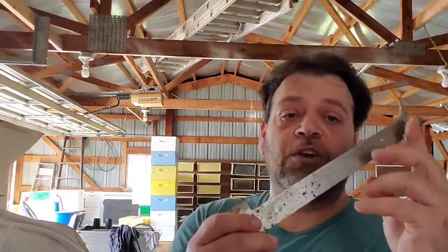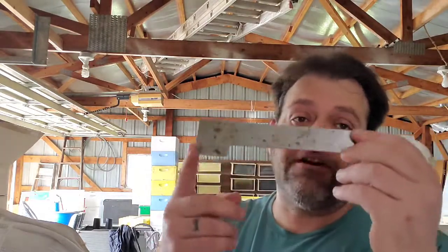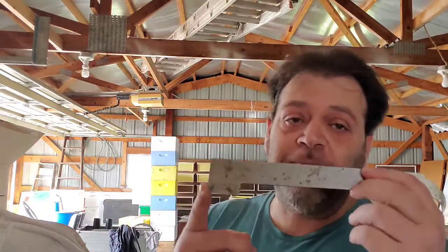You're gonna need a hive tool. This end is for scraping off burr comb. I personally prefer the J-hook style to get up underneath the ends of the frames to separate and lift them. They make others that curl around to the side, but it's the same thing — just personal preference. You're gonna want several of these, because during inspections you'll lay it down, forget where you put it, and spend 15 minutes looking for it. Buy three or four, keep them in your bucket.